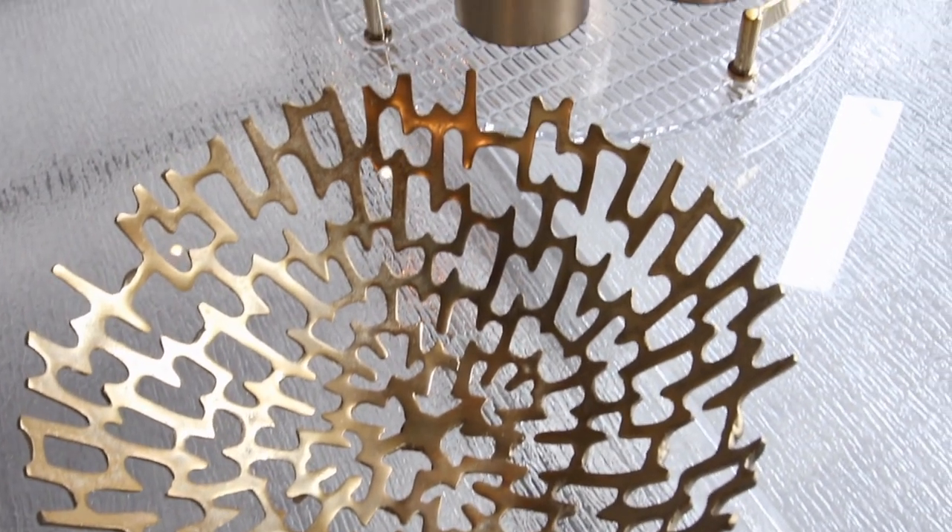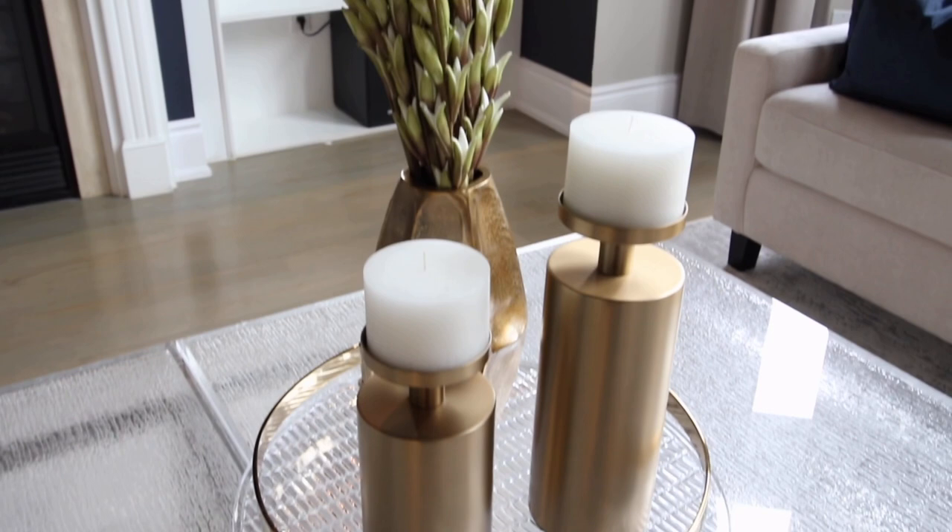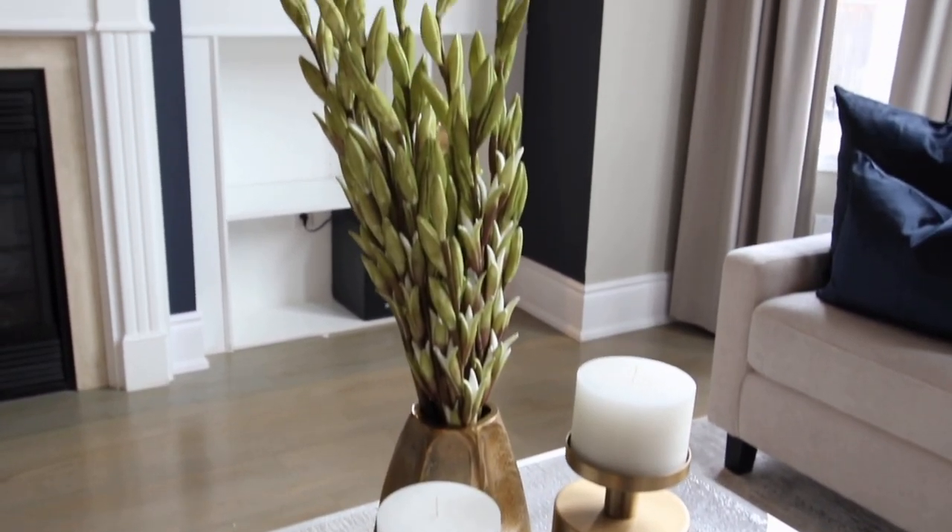Another tip: when you're displaying on a coffee table make sure there's enough room to put down drinks and food, because otherwise it's not functional and you're going to be moving all of your accessories every time people come over. This way your guests get to enjoy your beautiful work on the coffee table and eat — and hopefully you're a good cook.